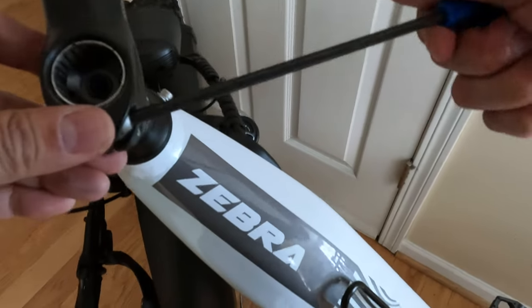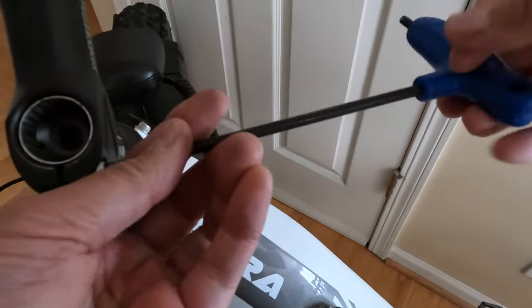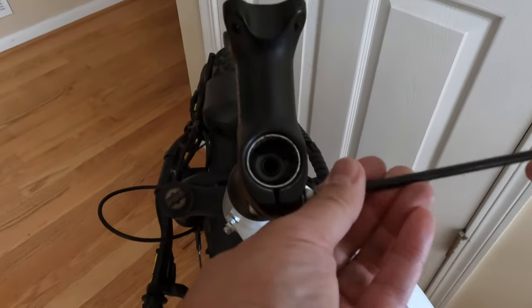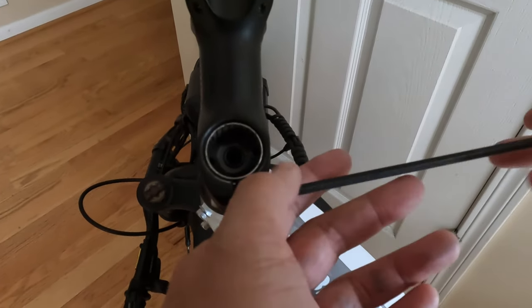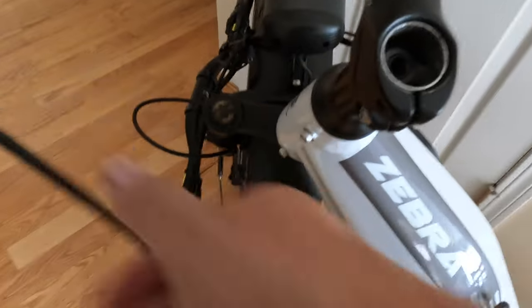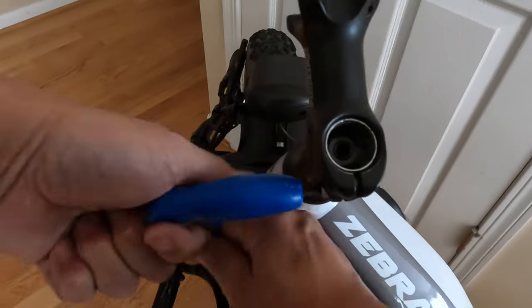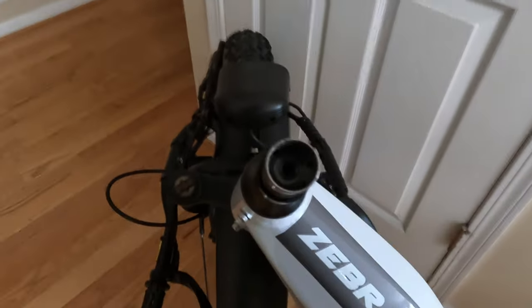Let's take this one off — just unscrew that. This is not a difficult thing to do, it's actually pretty easy. There's one on this side as well. If you don't get enough leverage, you can use this part of it and get it started. There you go — it's off.